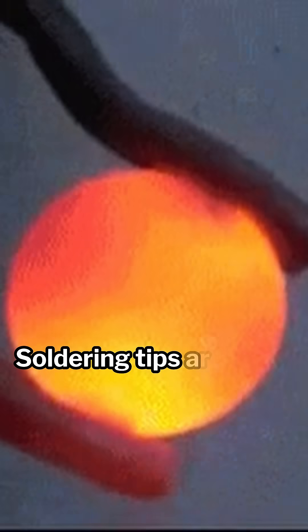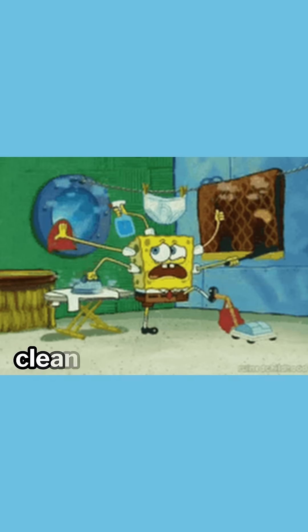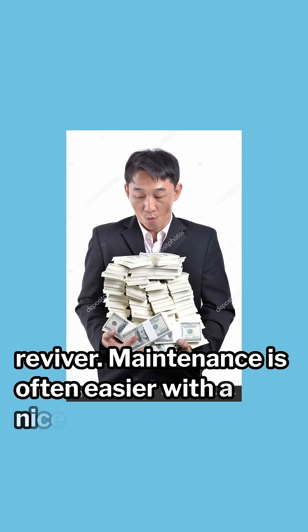Number four: keep your tip clean. Soldering tips are hot, which means they oxidize faster. If you don't keep your tip clean, it will corrode. If your tip gets dirty, clean it with a brass tip cleaner or a tip reviver. Maintenance is often easier with a nicer soldering iron.